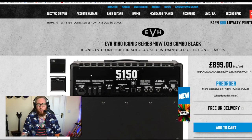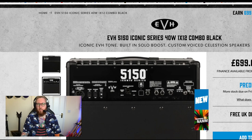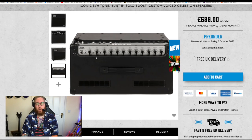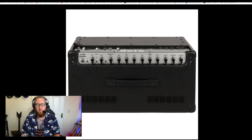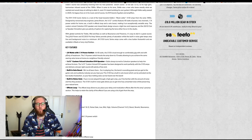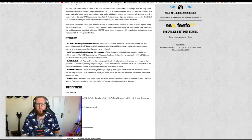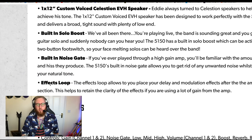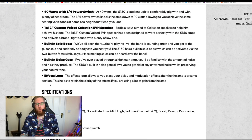This is the back — it's got power and standby. 40 watts with a quarter power switch, which I guess means you can lower the power so it's not as loud when you're in your house. Built-in noise gate — that's cool. Most people will probably use their own if you've got a Fortin Zuul or an ISP Decimator, but I want to hear how good the built-in one is. Built-in solo boost — that's sick.